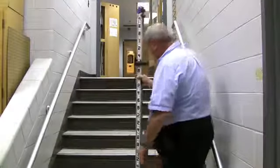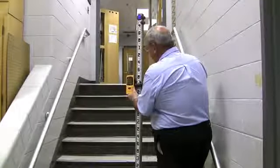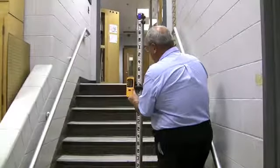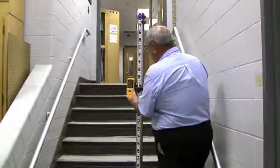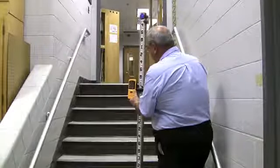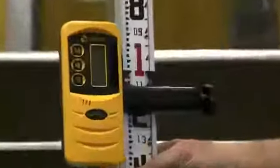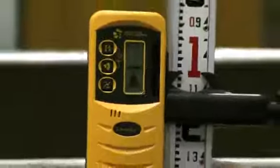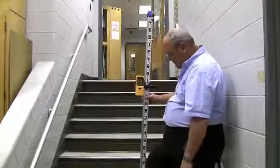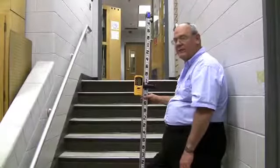This means this riser on this step is roughly six inches. If I want another one, I move it up, unlock the sensor, move it down until I get a solid tone. And this is 1.05, so the elevation is 101.05. This step is slightly different in riser height than the first one by about a quarter-inch difference.